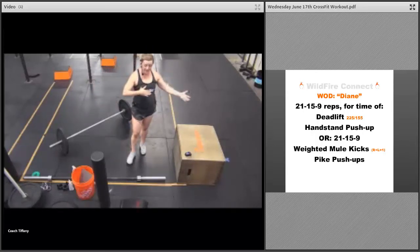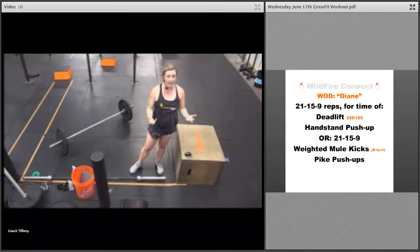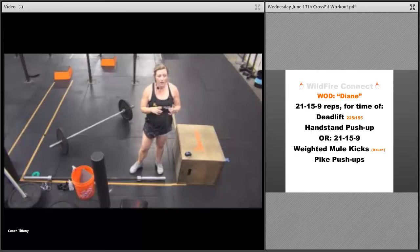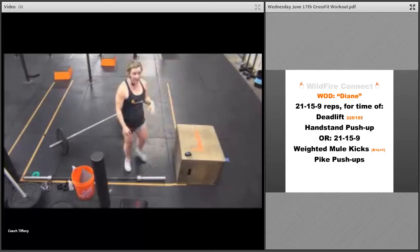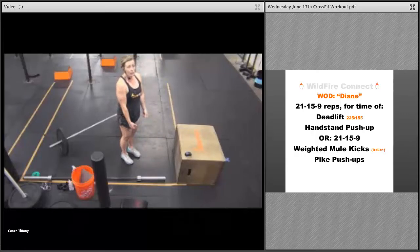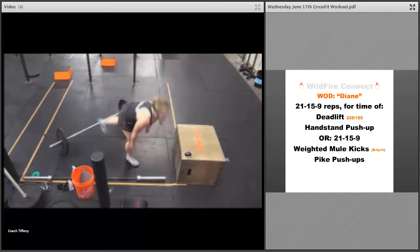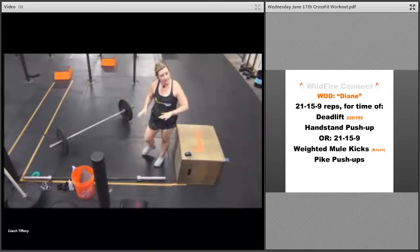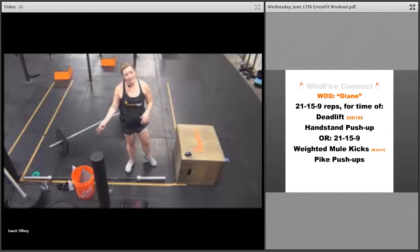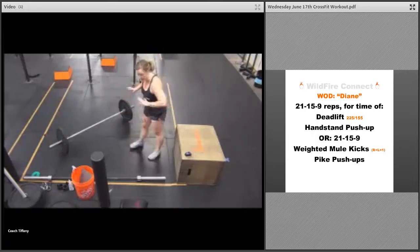You can also scale down and not go upside down at all — do regular push-ups. On the non-weighted or light-weight version, the other option is 21-15-9 weighted mule kicks and pike push-ups. Whatever object you have, go down and kick behind you. So you're doing 21 each leg, then 21 pike push-ups, 15 each leg on mule kicks, 15 pike push-ups, 9 each leg mule kicks, and 9 handstand push-ups or pike push-ups.